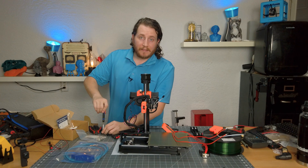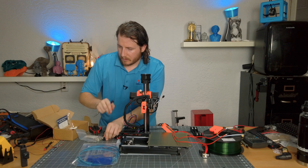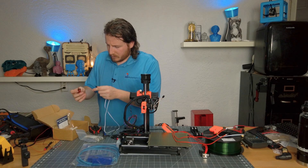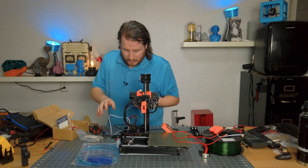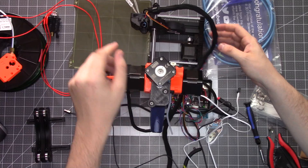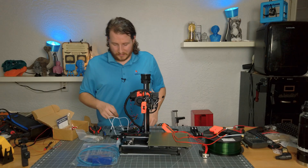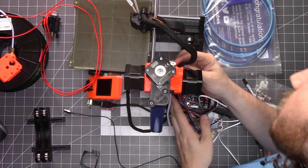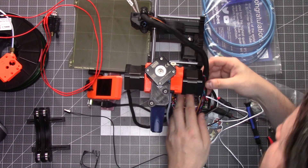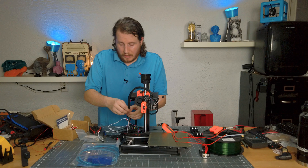I'm fairly certain this is our thermistor wire — it is a different cable but it does fit, so no big deal. Arguably the hardest part about this entire thing is feeding all the cables through. You could choose to just solder it — I didn't feel like that, so I didn't. It would give you quite a cleaner look because you don't have to deal with hiding the connectors.